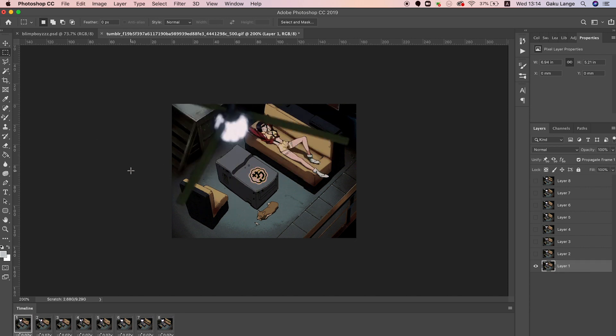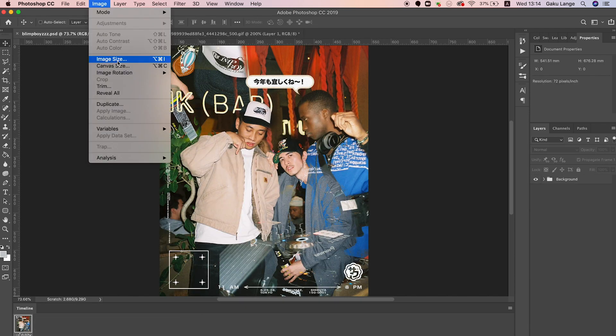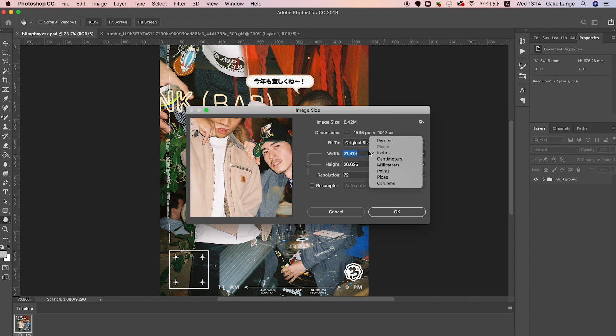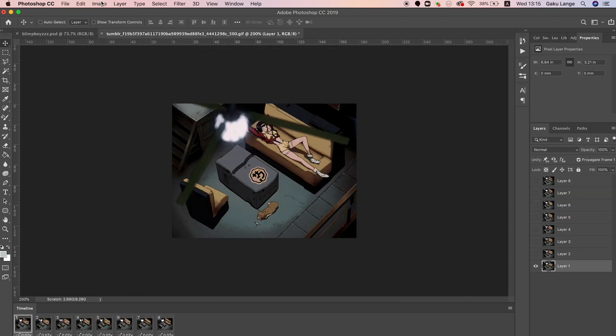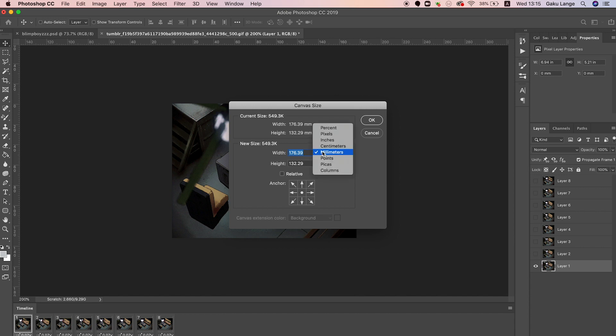The easiest way I found to do this: go into your original file, click Image > Image Size, and remember those dimensions — for me it was 21.319 by 26.625. Then go to your Tumblr GIF file, go to Image > Canvas Size, and re-input those same dimensions: 26.625 and the matching width.